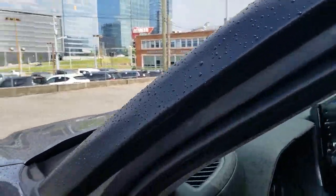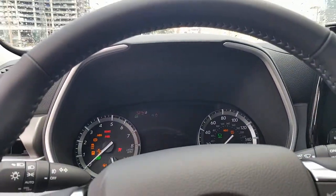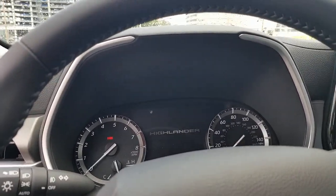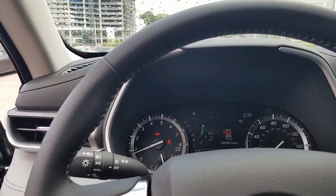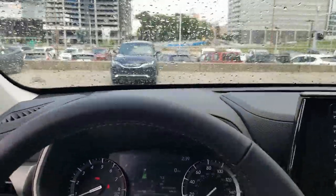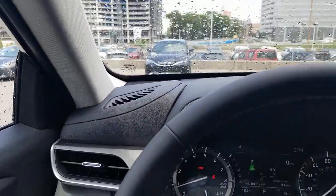I've got the key in my pocket, so I'm going to hit my push-to-start button and go ahead and start this Highlander. This is a 2021, but obviously several other vehicles are set up the same way — your Venzas, your Siennas — they all have the option to adjust the sound of your door.